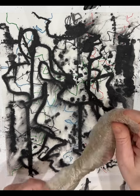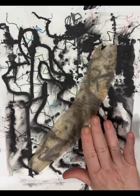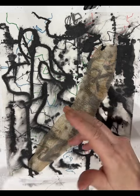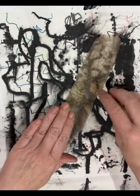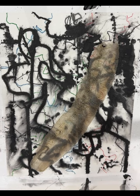I have here a baby python snakeskin. That's the rest of him — that's the tail end. I've chopped it in half and I'm just going to use the top half of him. I'm going to use matte medium to fix that to my abstract.